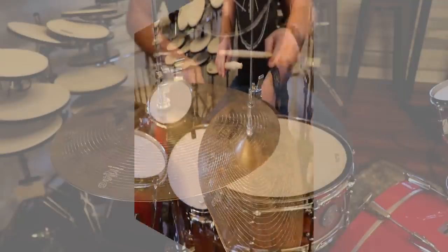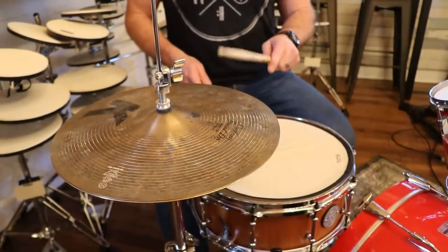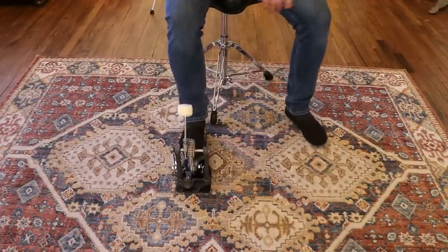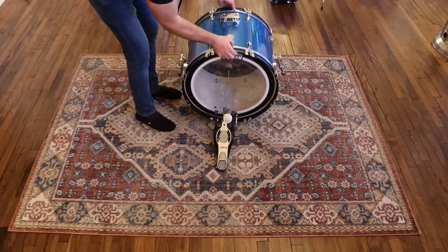Then it's an all skate and just do whatever you want. I'll explain a right-handed setup — if you're left-handed, just reverse all of my directions for drum placement. With your feet comfortably on the floor, put the bass drum pedal directly under your right foot. This is where the bass drum will go.